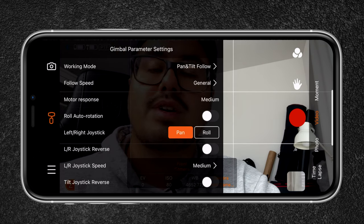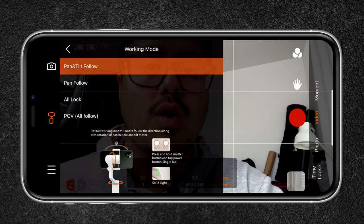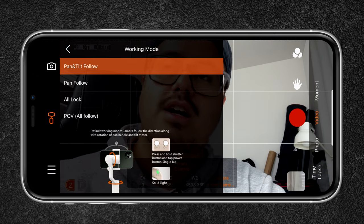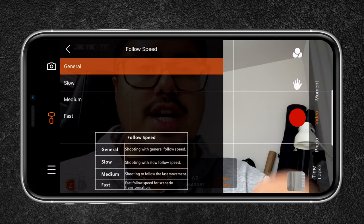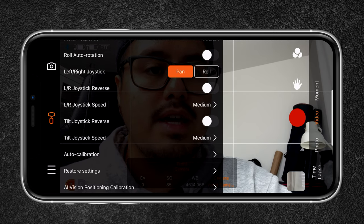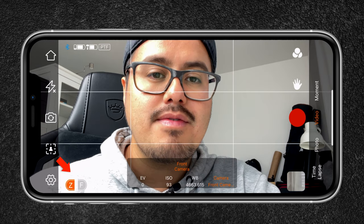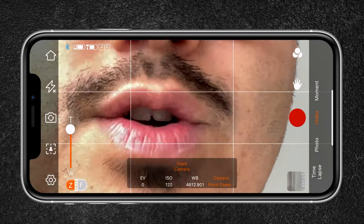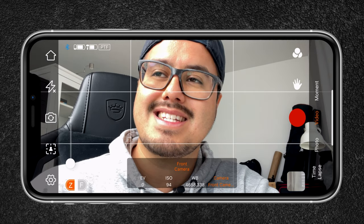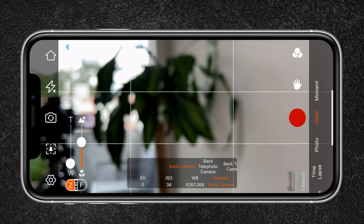You can also change the gimbal settings within the app — for example, selecting the working mode: pan tilt follow, pan follow, all lock, or POV. Follow speed can be changed to slow, medium, or fast. The joystick can be set to pan left and right, or you can select roll, causing rolling movements when you adjust the joystick. You can also auto calibrate the gimbal from within the app. Below that is zoom and focus control — zoom lets you zoom all the way in, and when using the rear camera you can manually adjust focus.